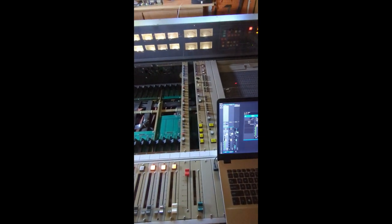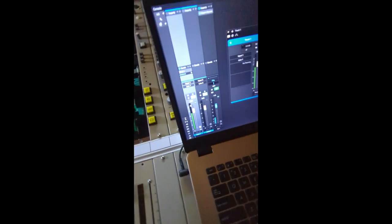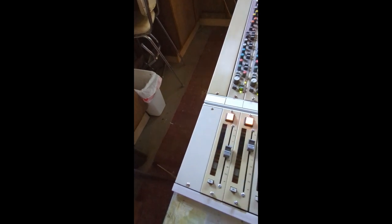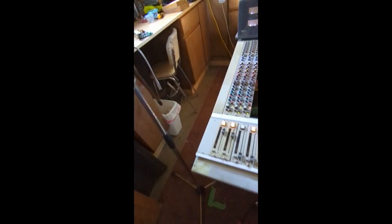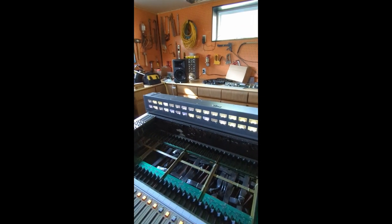What you're hearing now is my voice going down channel one through that knob fader into Studio One, echoed back out to this fader which I could adjust to be quieter or louder. On top of that I could just mute this microphone, put it in its stand, switch over to my music app, and we have glorious sound.